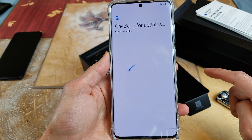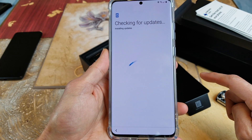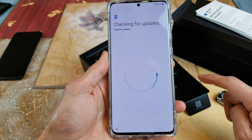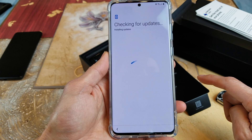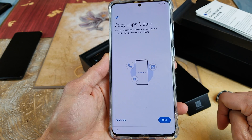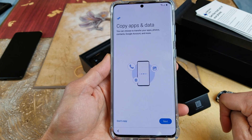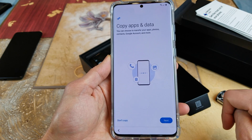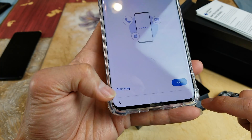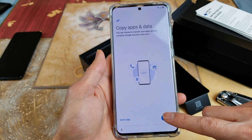So it's checking for updates and installing updates. It says 'Copy apps and data' — you can choose to transfer your apps, photos, contacts, Google account, and more. If you want to go ahead, click on Next, or click 'Don't copy.' So I click on Next.